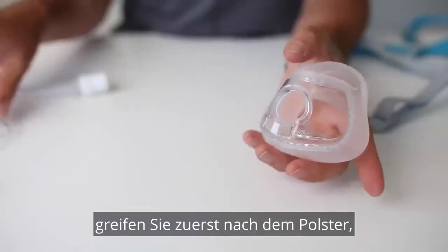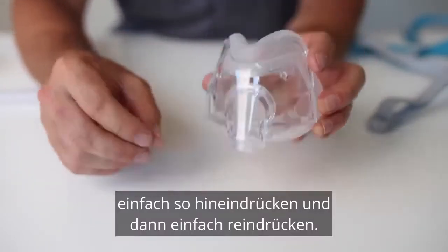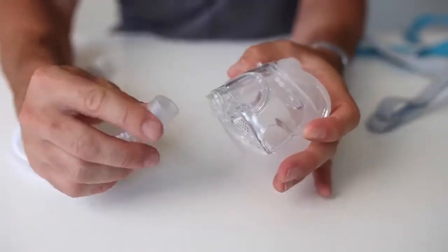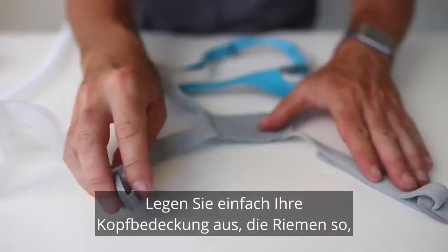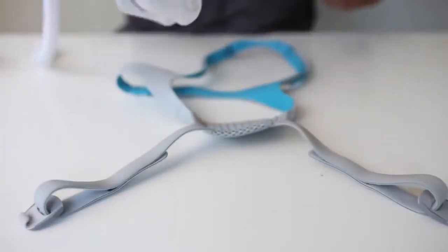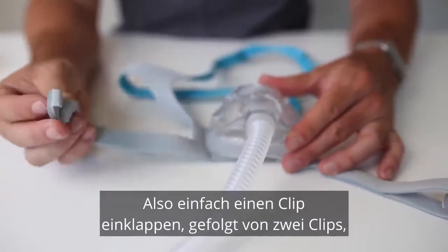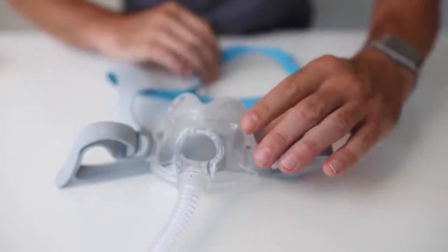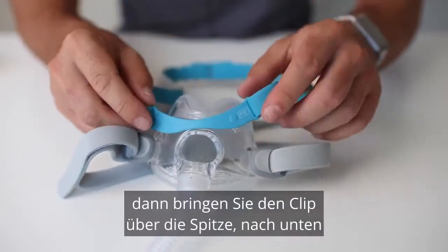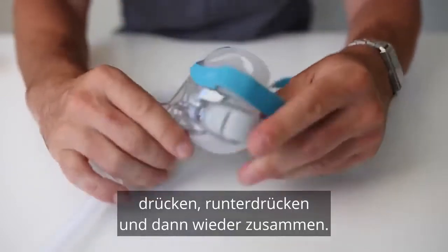To put it back together: first grab your cushion, just push it in like so. Grab your short tube assembly and click it on. Just lay out your headgear with the straps like so. Place your mask in the middle and then fold in — fold in one clip, fold in the second clip, then bring the clip over the top and press down. And there we go — back together. Beautiful.